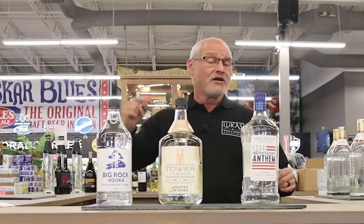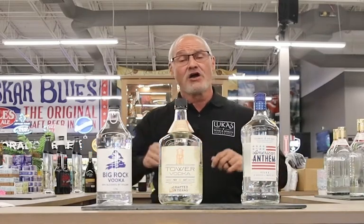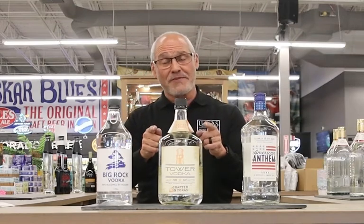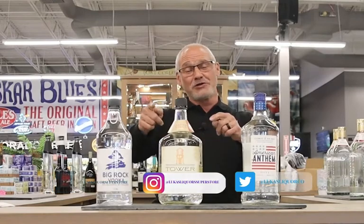Hey, you guys enjoy National Vodka Day. Please always leave us a note — if you want us to review anything else, always thanks for shopping at Lucas, one bottle at a time. We truly appreciate your business. Don't forget to like and follow us. We'll talk soon.